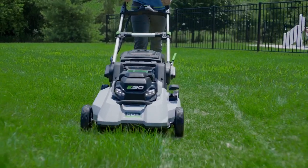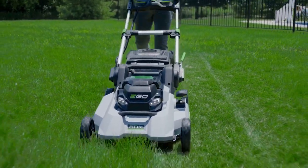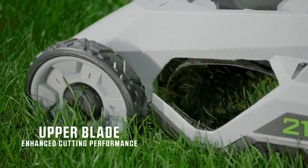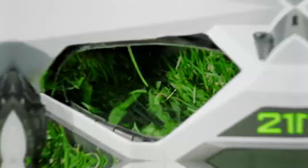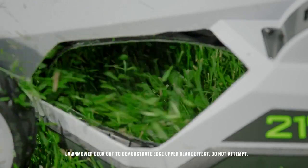Both the mulching and Tri-Cut blades come with the lawnmower and can be easily swapped out depending on the cut desired. The EGO Edge upper blade is fixed in place and works with the lower blade selected to slice the grass the lower blade sucks up, greatly enhancing cutting performance.